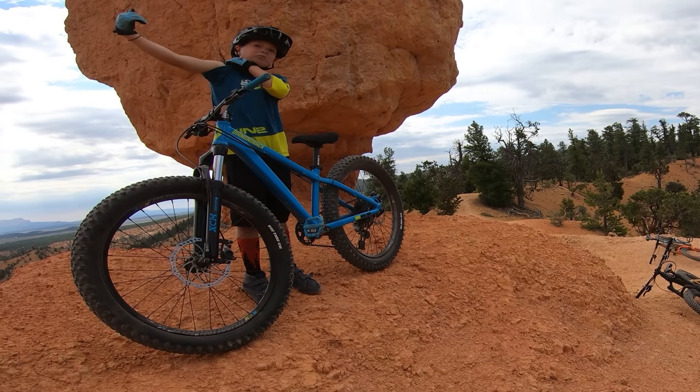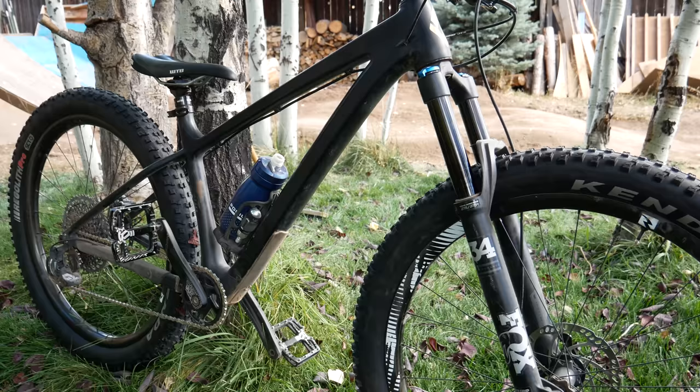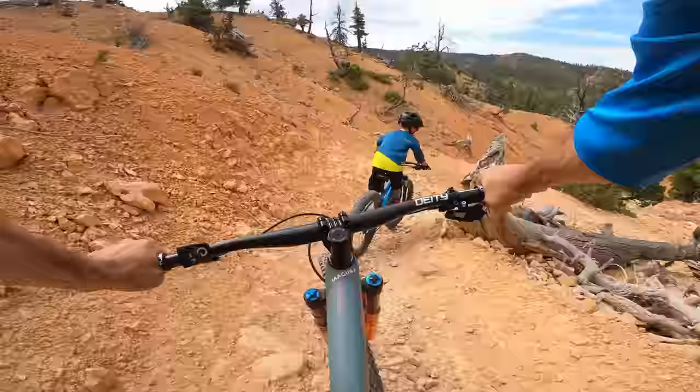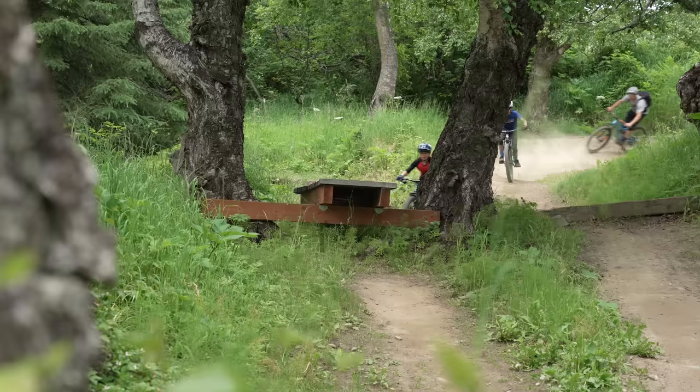My kids have grown up on hardtail mountain bikes. They're hands down the best bikes for kids to learn how to ride trails on. Not only are they more affordable, but they're much lighter than a full suspension bike, and most importantly, they'll teach a new rider how to pick good lines and stay smooth. But once they're good at riding and grow big enough to fit on a 27.5 inch full suspension bike, it can really help take their riding to the next level.